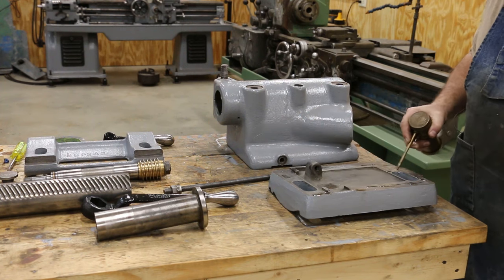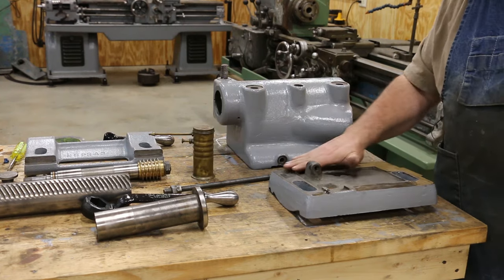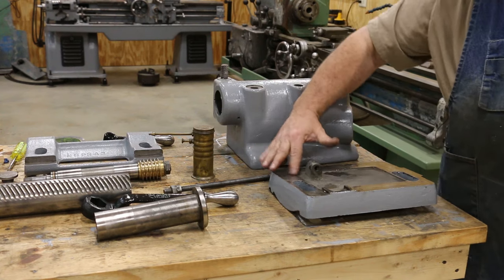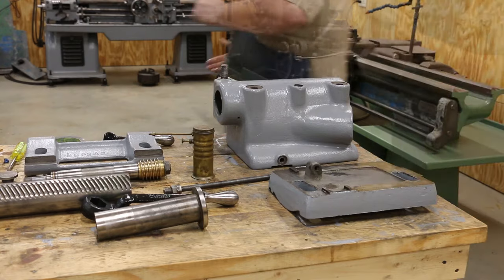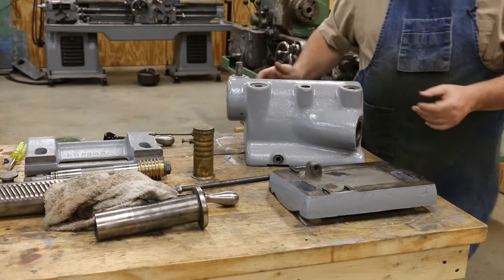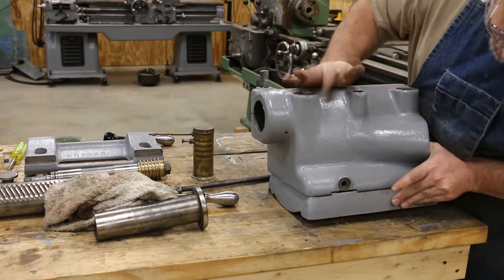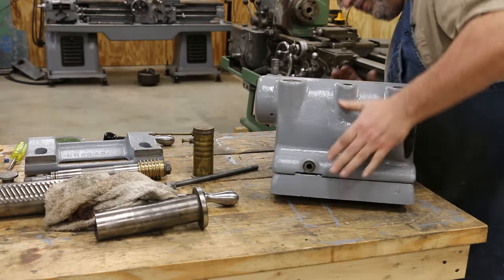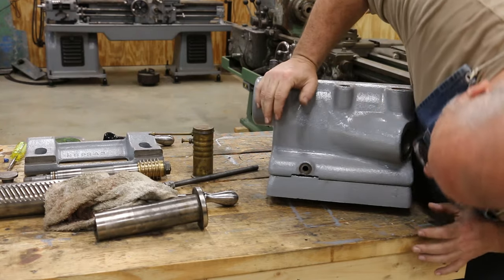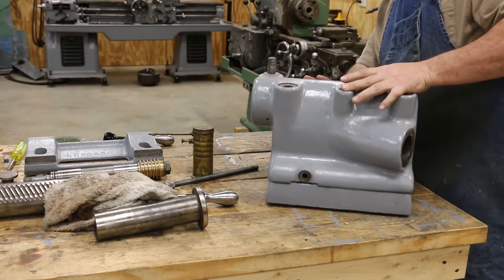So things can slide around real easily — I'm just going to lube it up really well. I'll take my hands and just kind of rub that in. I'm not worried about using too much oil on this. As you probably just heard, my wonderful microphone developed a short in it, and I have no more audio for the rest of this video, so I'm going to be doing some voiceover narration. You're just seeing me put the top casting on top of the base here and getting it ready to go together.